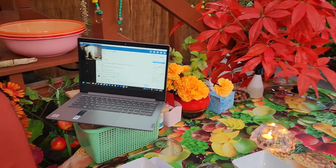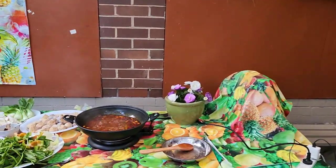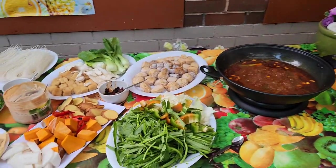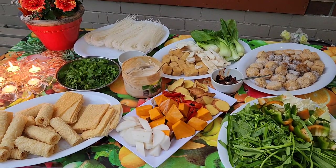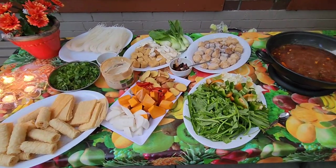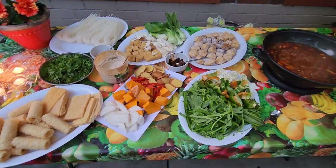Hey guys, welcome back to the channel. We are having a hot pot and Kim is the cook, of course, as always. We're broadcasting this live to our friends throughout the whole world on Pal Talk. PalTalk.com is where you will find us when we're not in the garden and at the beach.